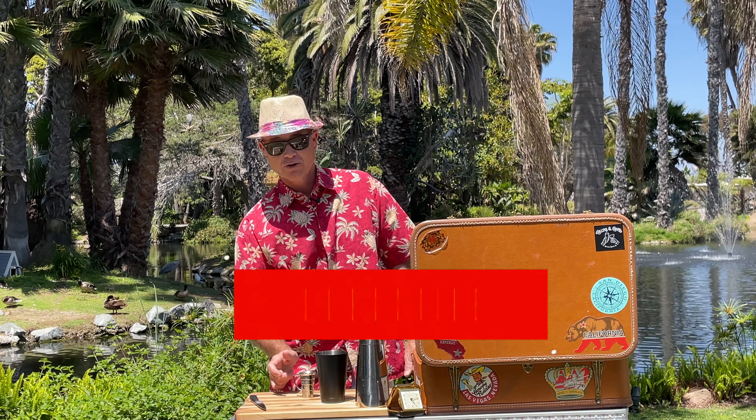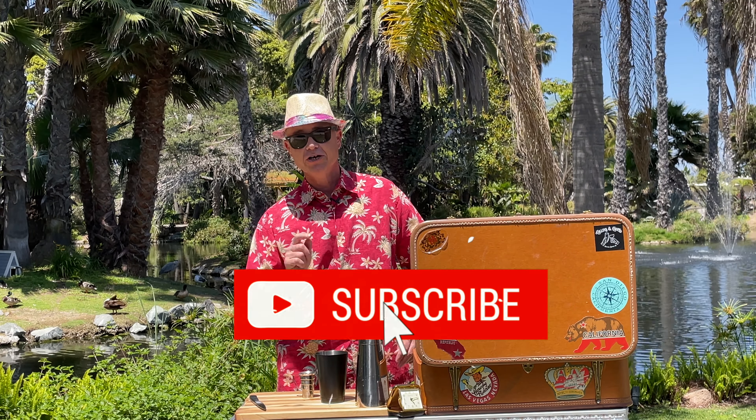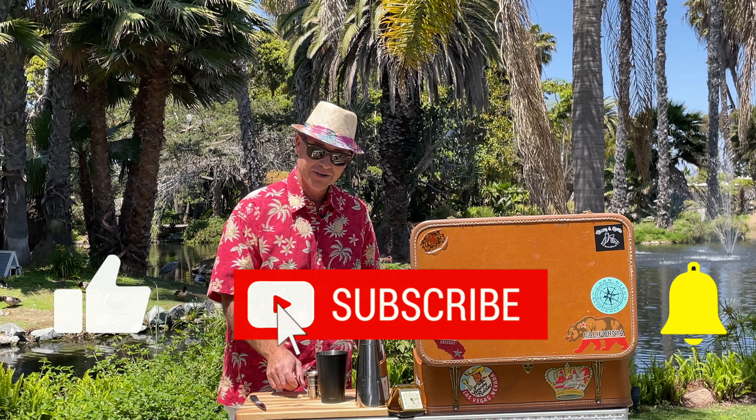Half an ounce of simple syrup. If you like and subscribe and hit the notification bell, you'll know when we make simple syrups and show you how to do that.